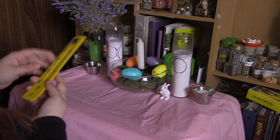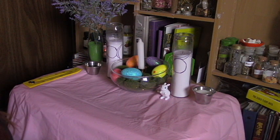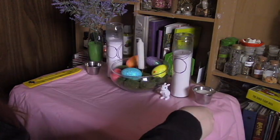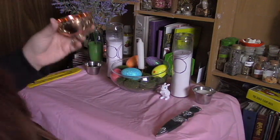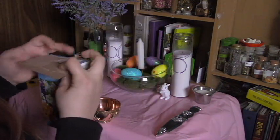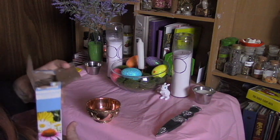The incense holder I'm going to put on the left side of my altar, and then my athame. Then I'm going to take my offering bowl and put in some seeds — as this is springtime and a good time to plant seeds, I figured this would be a good offering for my altar.